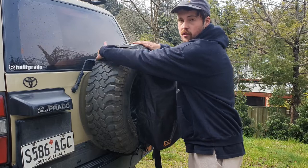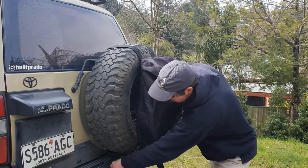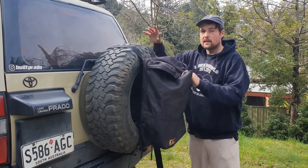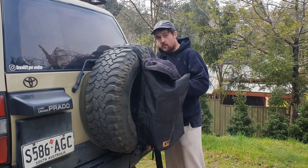One strap will go over the back of the tire, come down here, clip underneath, and then you tie it back there. You do the same on this side, so it's pretty easy. And then there's actually one strap that goes along the back of the tire.